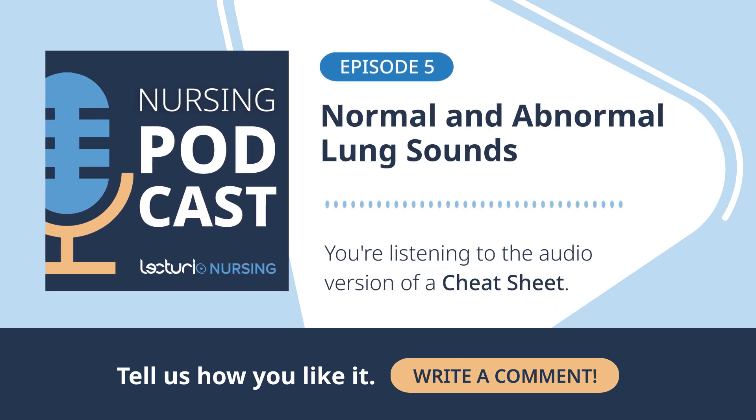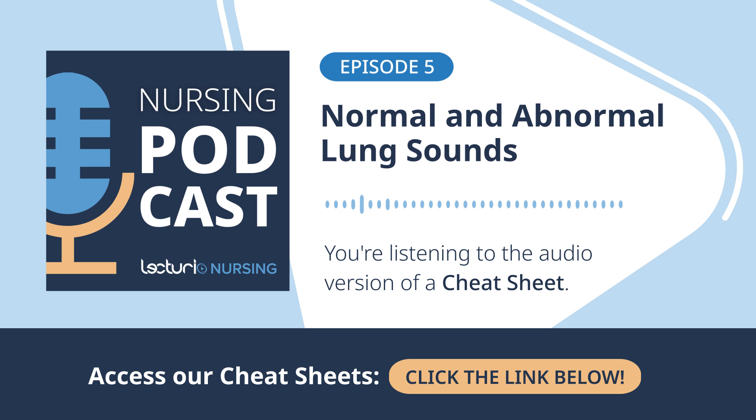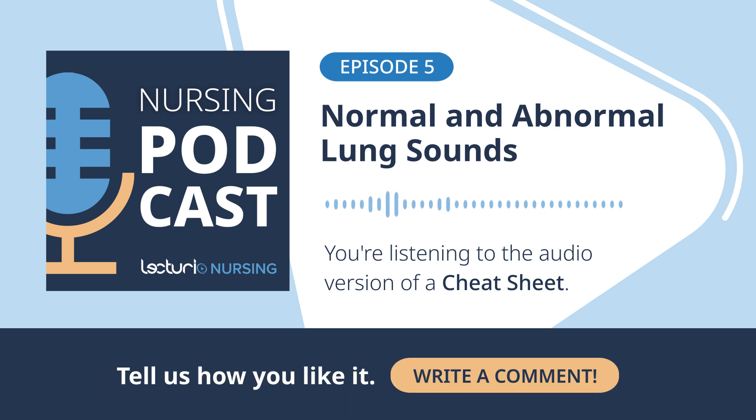Welcome to the Lecterio podcast. Today we're diving into something really fundamental for nursing practice: the respiratory assessment. Our mission is to get beyond just the textbook stuff. We want to pull out the essential knowledge, but also those clinical instincts you need to confidently tell the difference between healthy lungs and lungs that are signaling trouble.